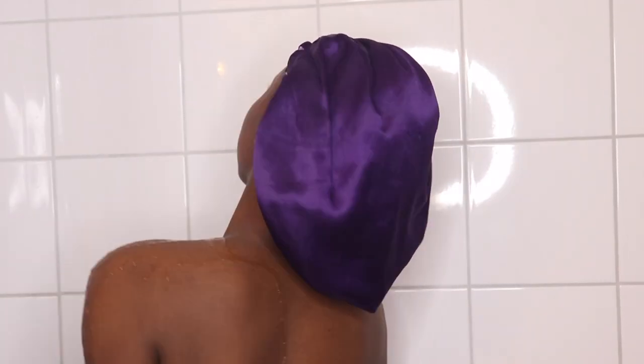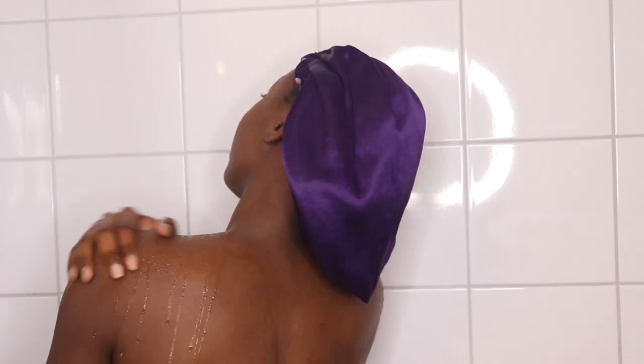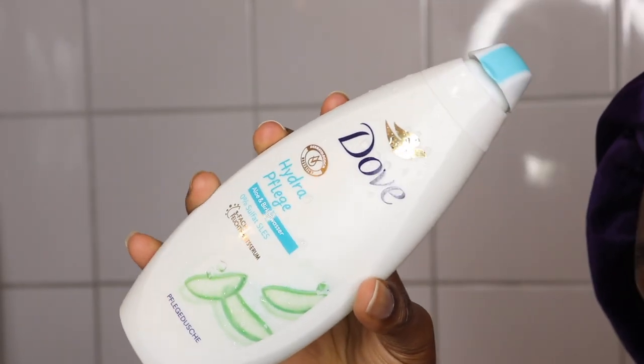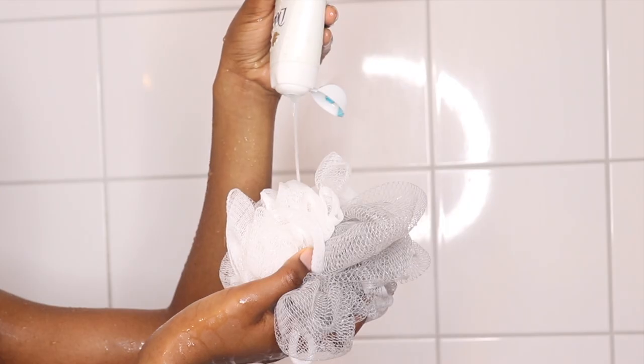Hey guys, welcome to my channel, my name is Koli Ming. Today I'm going to be doing a shower routine. First thing I'm going to use is my Dove shower gel — I love it and it smells so amazing.